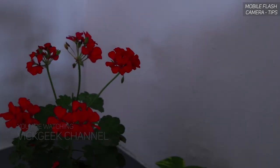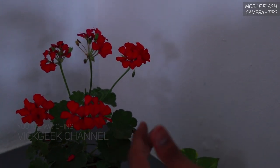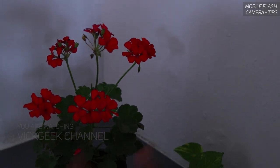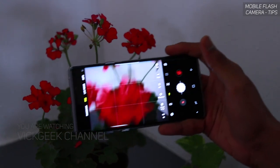Now as you can see, this is a flower pot in an indoor room. It is a little bit on the darker side compared to daytime. This is an indoor environment with indoor lighting, and as you can see there is a beautiful flower here. Now let me show you how you can use your phone's flash to take some really nice images of it.